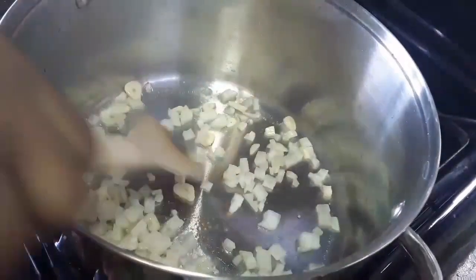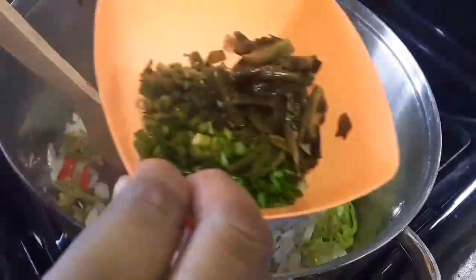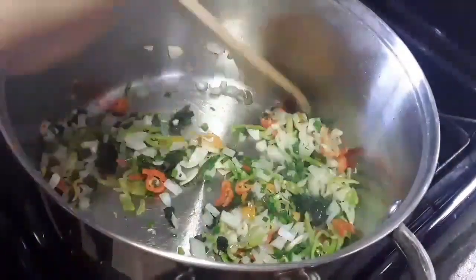I have here my onions and garlic which I'm gonna sauté, my pimento, my celery, scythe and shadow beni. I'm gonna have this all sautéed together.